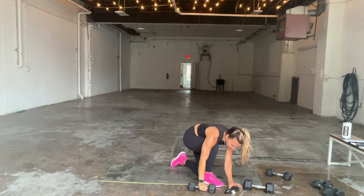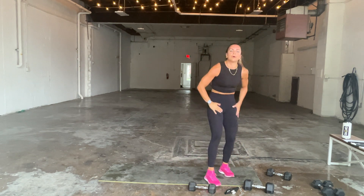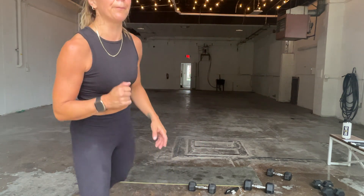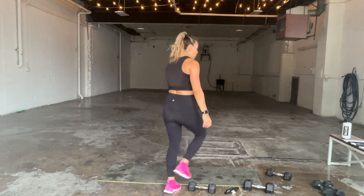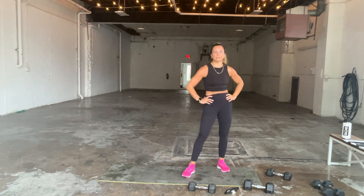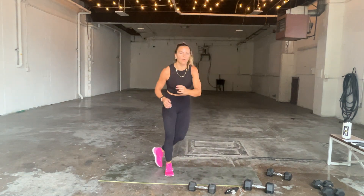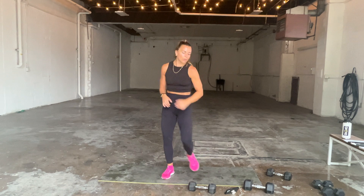20-second skaters, let's get through this in three, two, and one. 20 seconds. Hop, cross punch, hop, cross punch. Keep going. Four, three, two, and one.